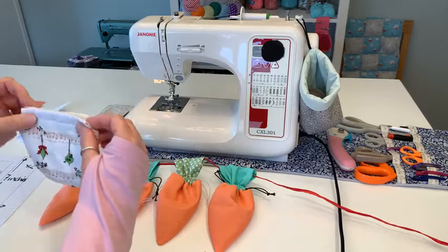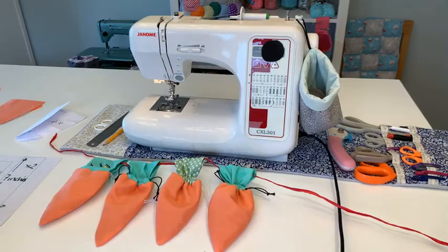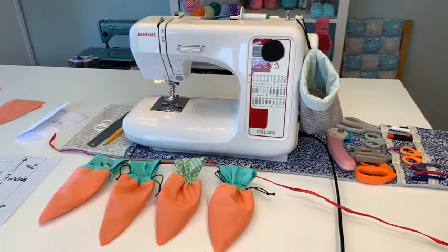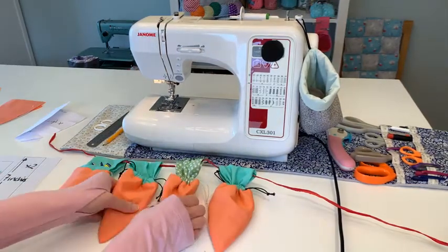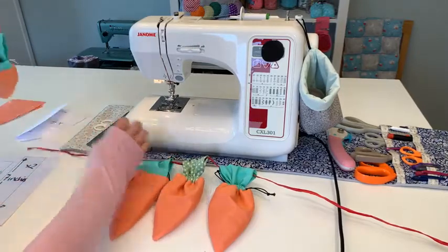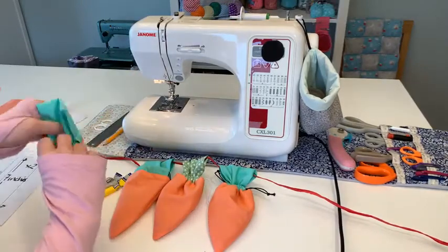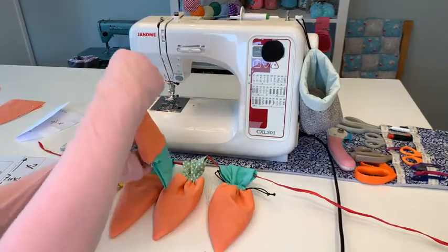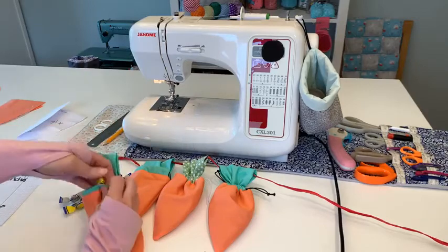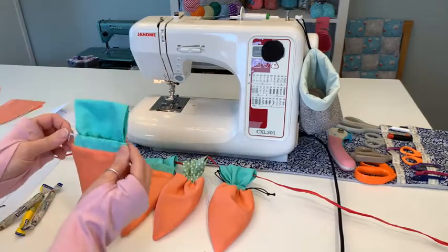I came up with the idea of carrots for Easter. I also think these would make lovely little strawberries if you made them smaller - perfect for summer. Now these all have little eggs in them, so they are actually a bag that you can gift. These ones have some sweets in, and they do have some eggs in them too.